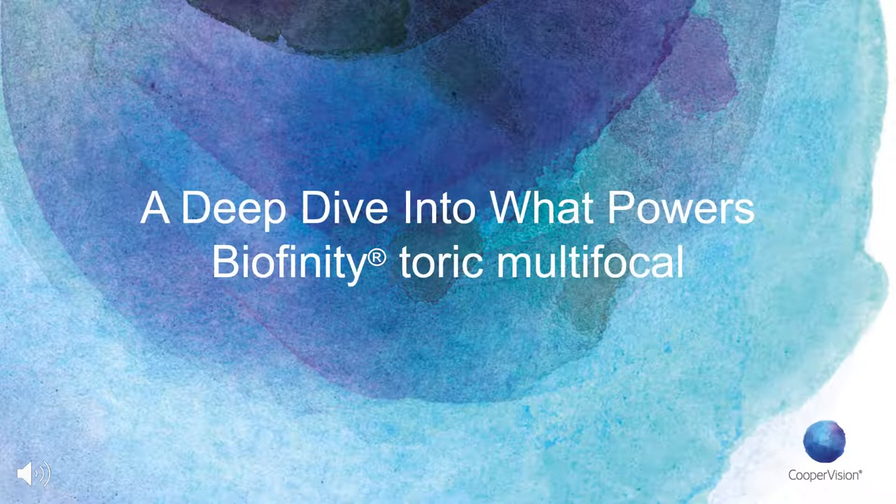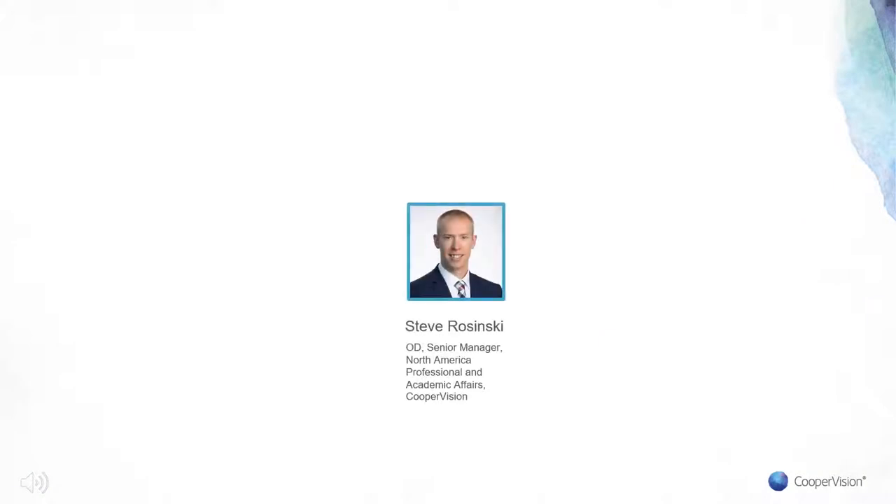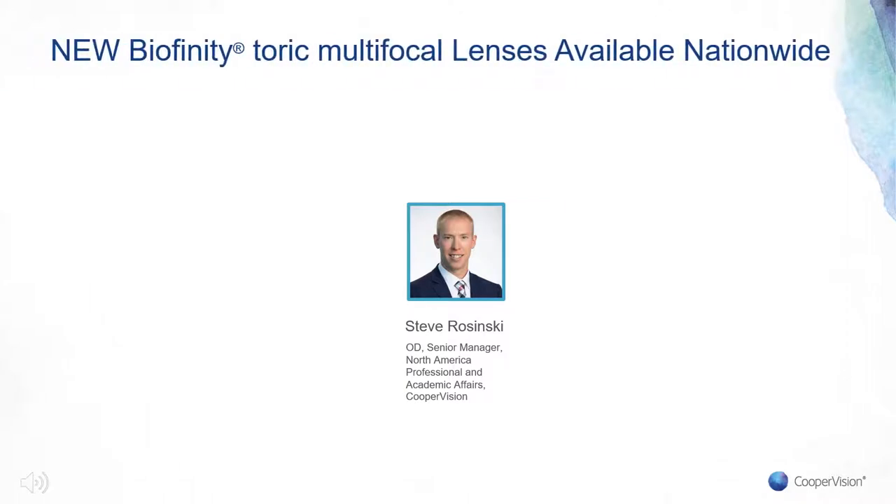Thank you for joining us today for this three-part webinar where we will dive into anything and everything you will need to know about the new Biofinity Toric Multifocal contact lenses from CooperVision. I'm Steve Rozynski, an optometrist and senior manager of North American Professional and Academic Affairs at CooperVision. I will be your host throughout this three-part webinar. Biofinity Toric Multifocal lenses are now available to every eye care practitioner throughout the United States as of May 18, 2020.